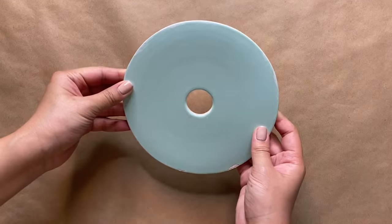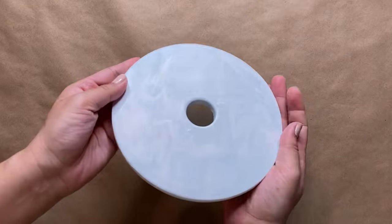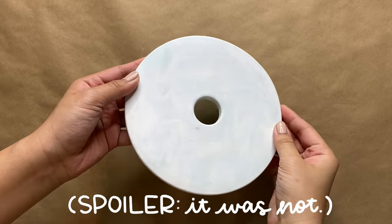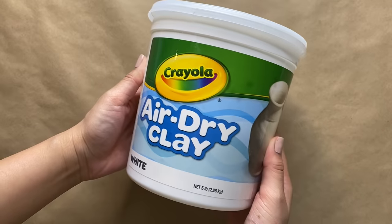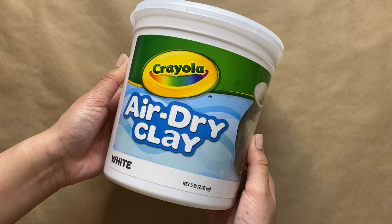Hello from voiceover Tina. I'm starting this project with a lid that I've been holding on to for a while — you'll notice it has paint on it because I had other plans for it, but I thought it would make the perfect base for this project. If you don't already have a similar object at home, feel free to just cut out a circle as your base or create whatever shape you'd like for your incense holder.